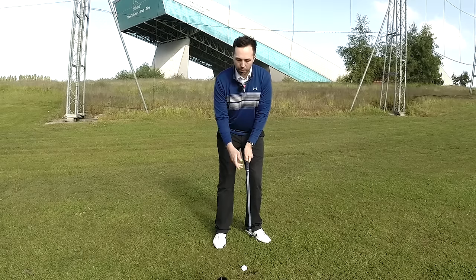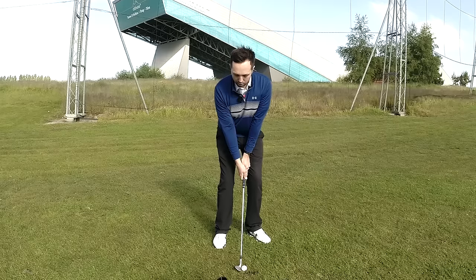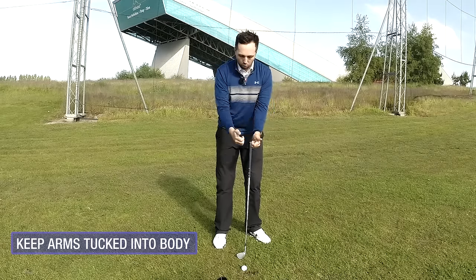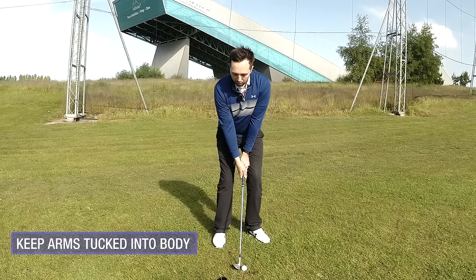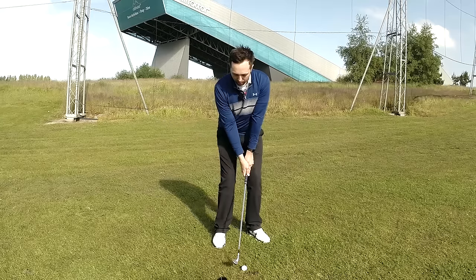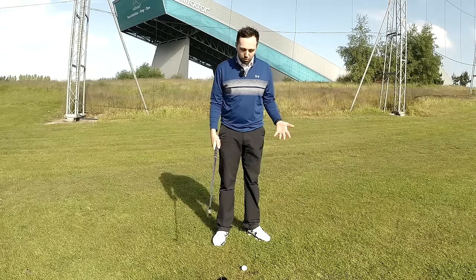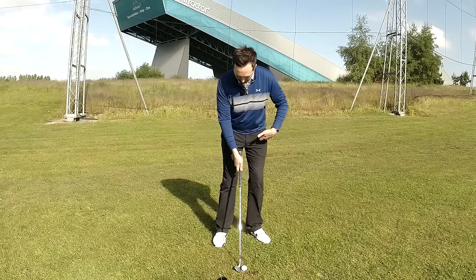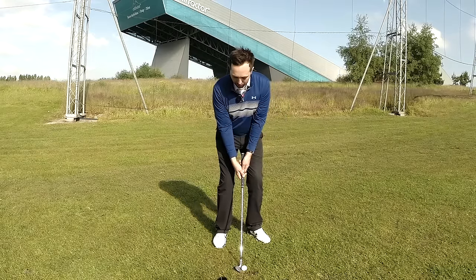Grip as you would normally. The big thing for me is I want you to feel like your armpits and arms are staying tucked into your body, as if you've got something underneath your armpits. You could place a towel or head cover underneath, but a lot of players can just feel it - just tuck your armpits inwards. Now, with those armpits tucked in, everything your body does your arms have to do. Rotate back, arms go back. Rotate through, arms go through. It doesn't give your arms any independence, which is exactly what we want.